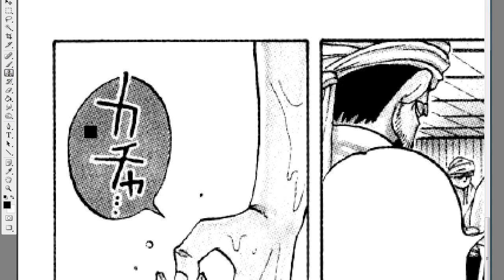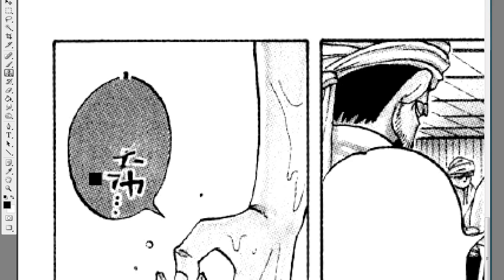We just press Alt to record the pattern and start working. It's really easy and it generally gives a good result. We just have to learn how to use it well.